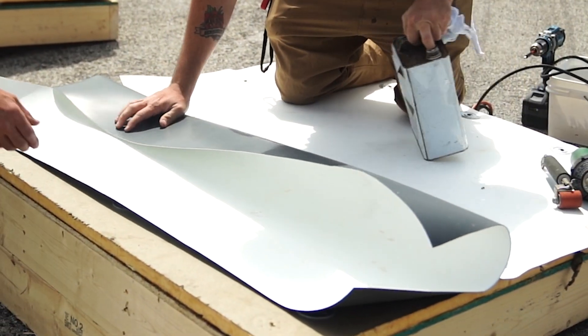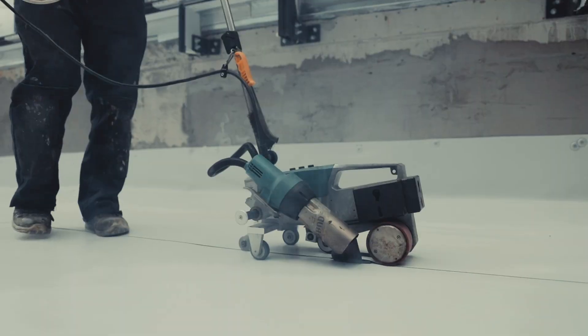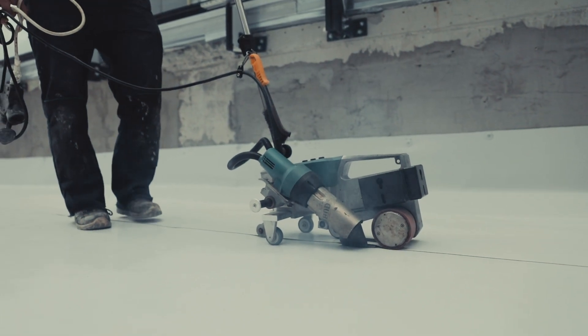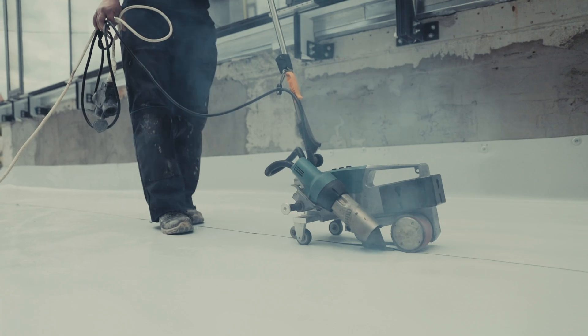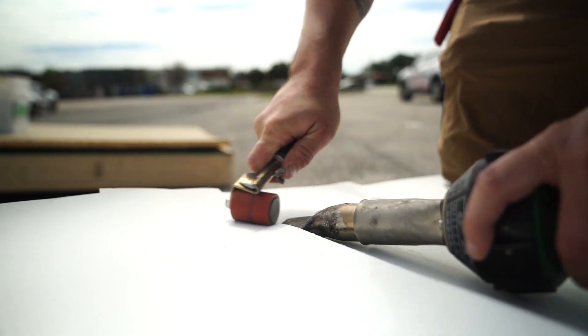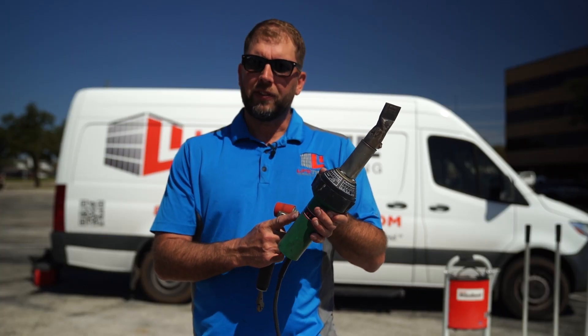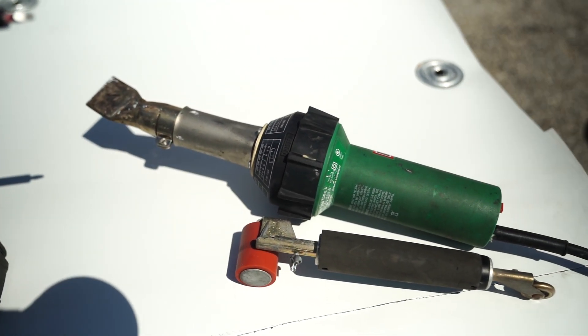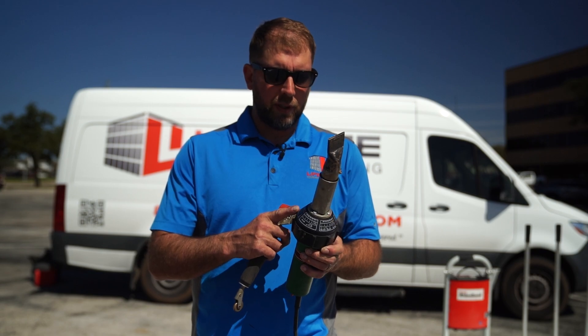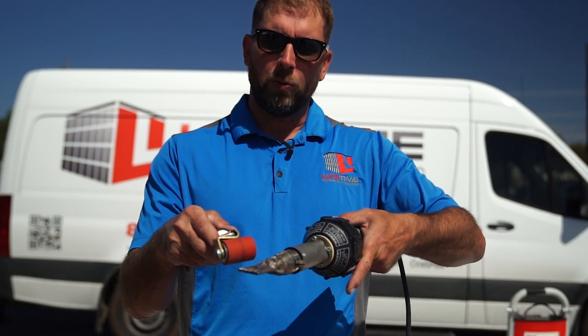Now that our sheets are in place and everything's screwed down, let's talk about the seams. On a mechanically attached system there's a six-inch overlap from the bottom membrane to the top. We come along with a robot welder, set it in place, and it runs along that seam and heat-welds the TPO so they melt together and are welded watertight. For this video, being just a small demonstration, we used a hand welder — that's common practice for details. This hand welder heats up to 600 degrees Celsius, which is about a thousand degrees Fahrenheit. This is the hand roller that we roll the seams with while we run the welder.